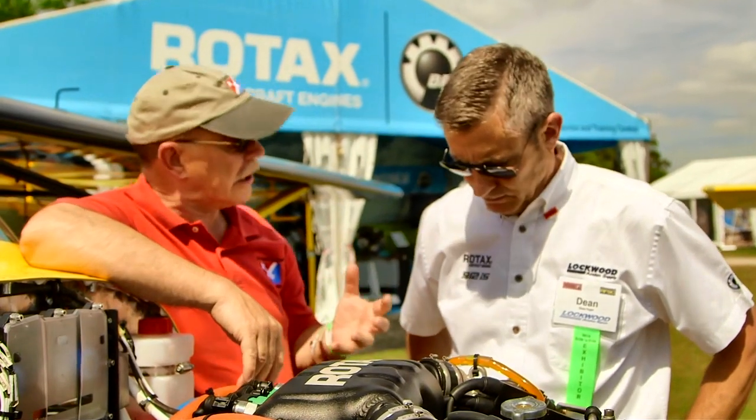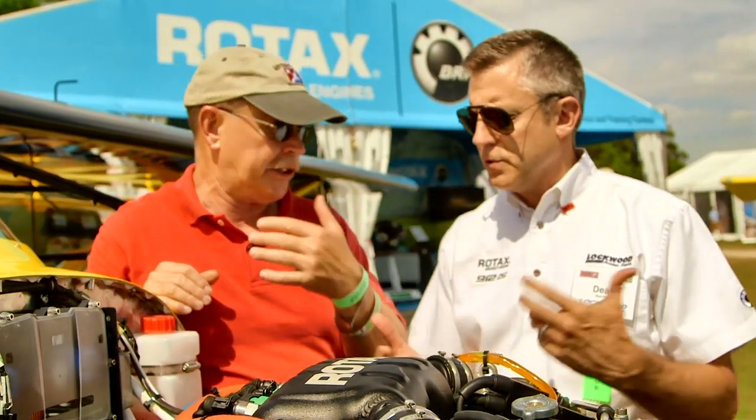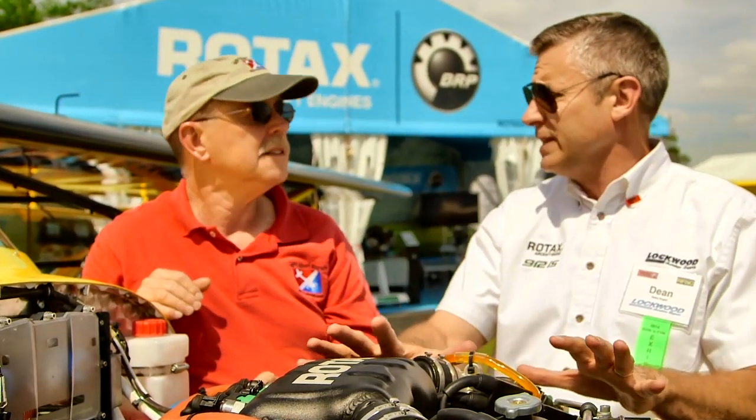Lockwood and Aero Technical Institute do a lot of training on these engines. They offer what's called service-level training — a two-day program that's good for owners who just want to know how to operate the engine properly without doing something costly, and also a good introductory program for mechanics and homebuilders. There's also a two-day maintenance class done by almost all maintainers and a good percentage of homebuilders to help them familiarize themselves with the engines.